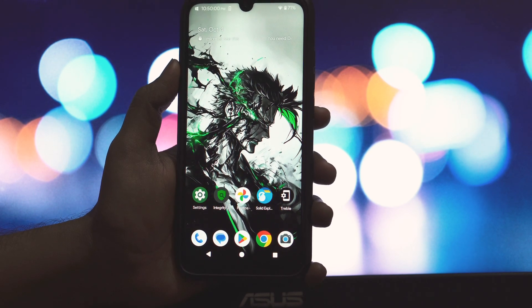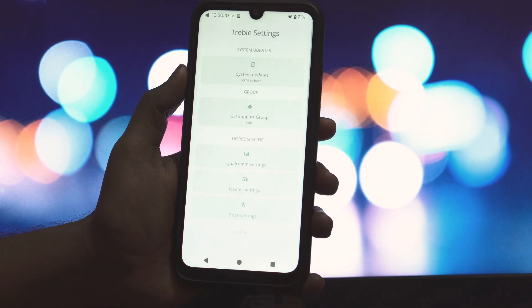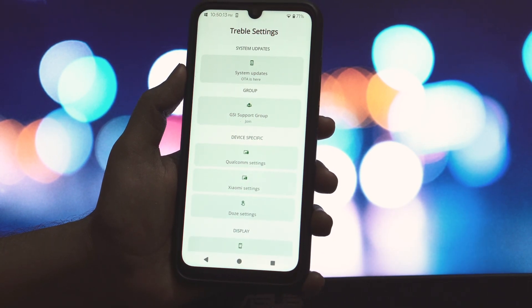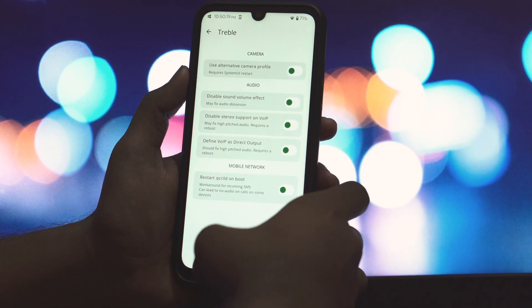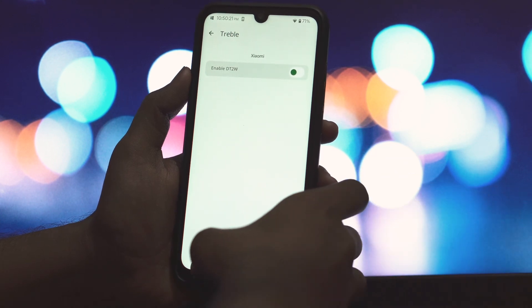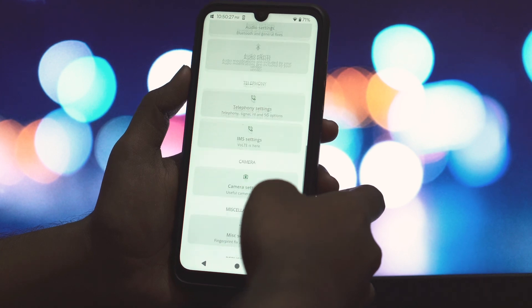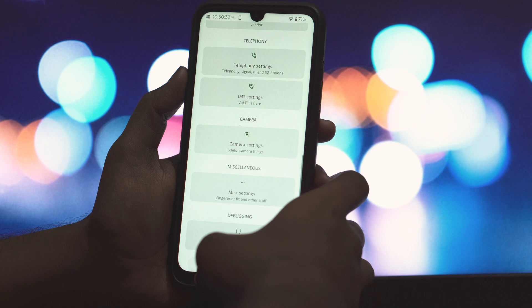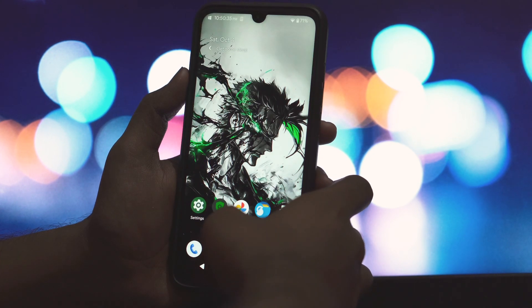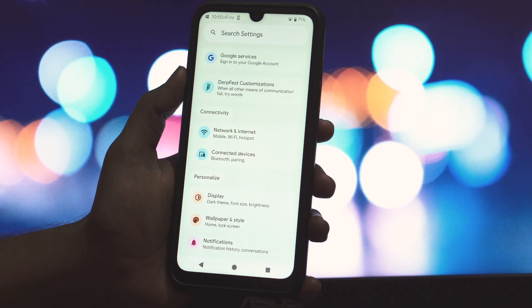DerpFest OS, a long-standing player in the custom ROM scene, has released its first Android 16 custom ROM with an official GSI build. This means that even older, unofficial generic devices can now enjoy an official custom GSI version. After testing it on a OnePlus 9, the clean Android 16 look, features, and performance are truly impressive. It's widely compatible and offers a minimal yet powerful experience. To ensure stability, the video recommends using DS Loader installation, with a tutorial available in the iCard. A step-by-step video on flashing the fully working GSI build in fastboot mode is also coming soon.